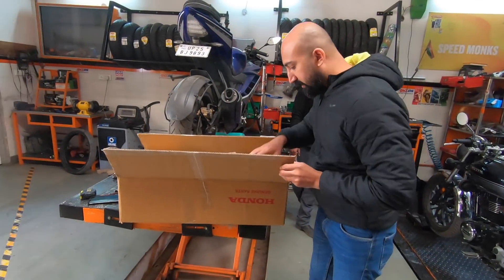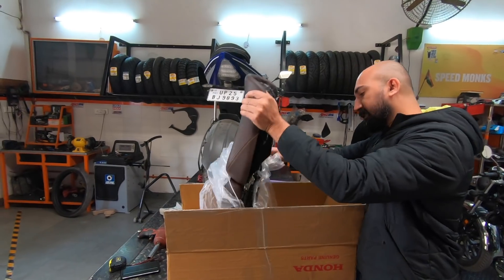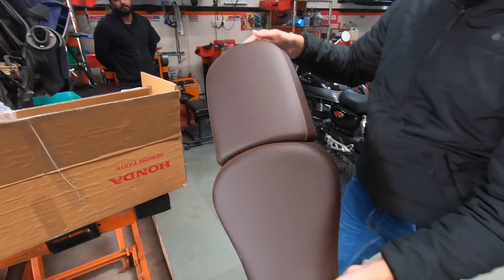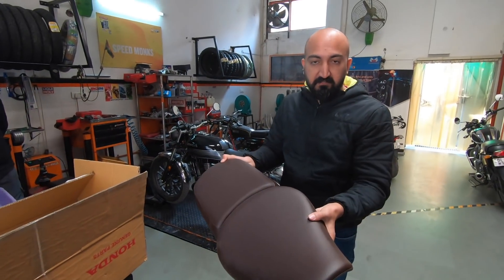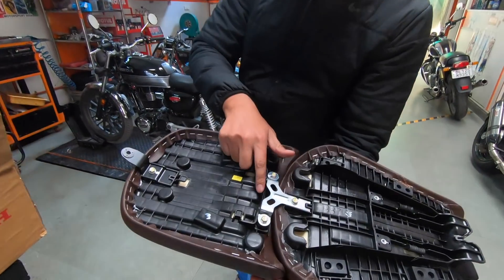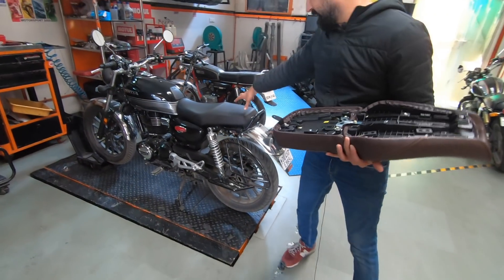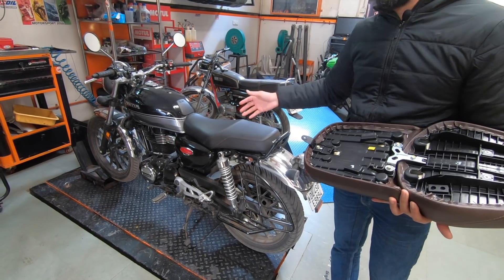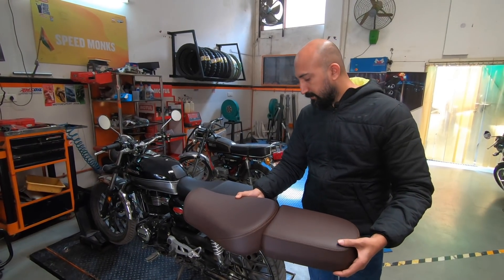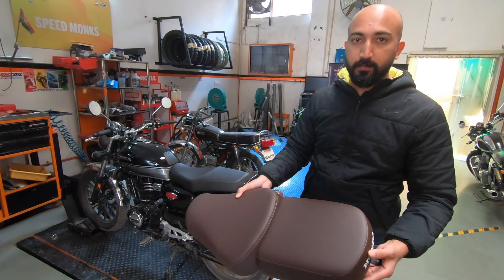I got this brown seat from Honda. The seat costs 3,705 rupees and it looks like a split seat in design. However, you can't just use the front seat — you'll have to use both of them together. It's not just an accessory that looks nice; there's a bit more purpose to it, which I'll show you as we continue.